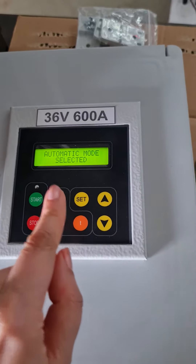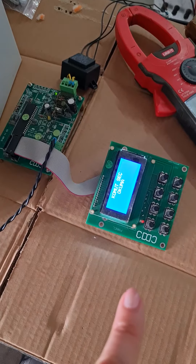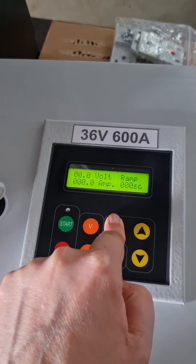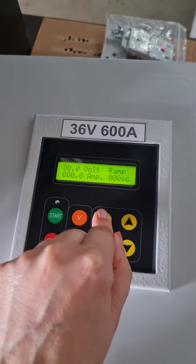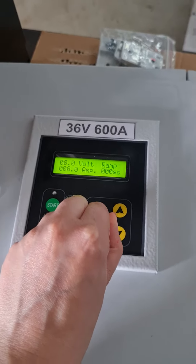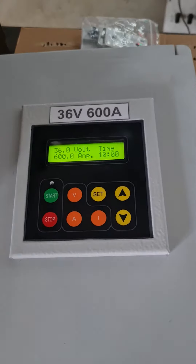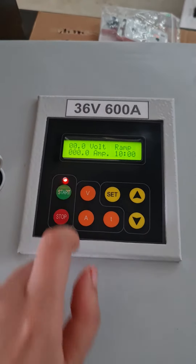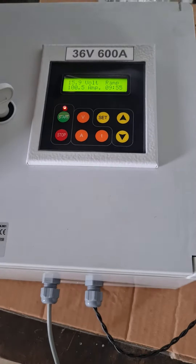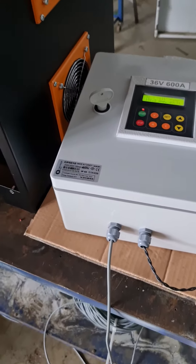Now the device is selected in automatic mode and you can control the device in the Modbus section. Let's change back to manual mode again. We select the manual mode and let's start again. As you can see, the device is working perfectly.